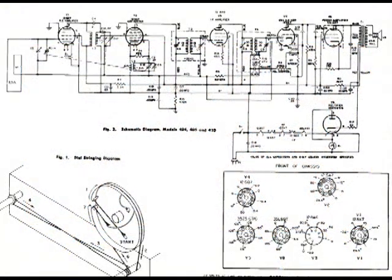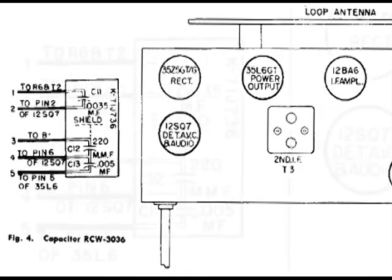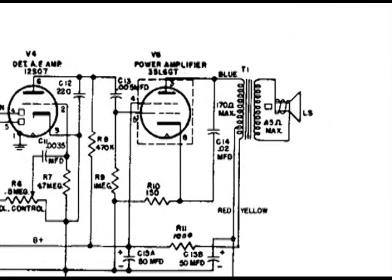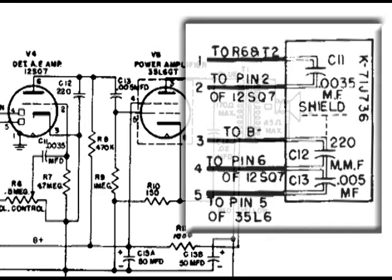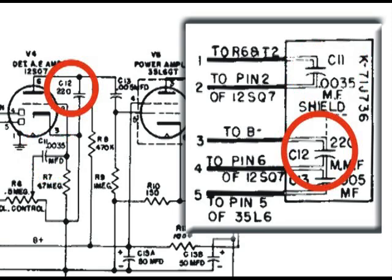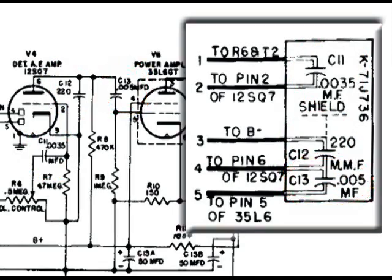Here's the wiring diagram that uses that network, and there's quite a lot of information. There's really no guesswork as to what you need to replace this network. The documentation is getting better as time went by and more of these networks were being used.